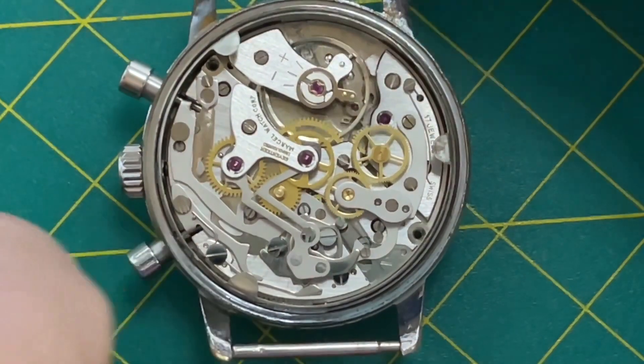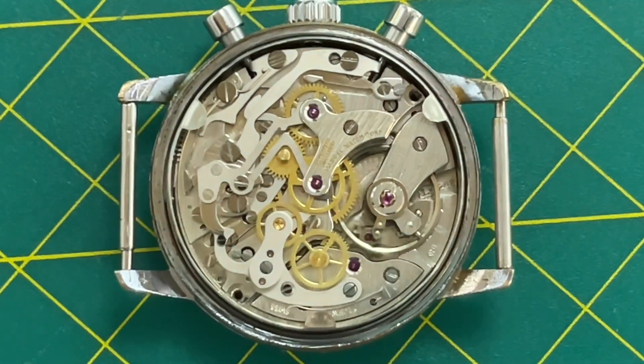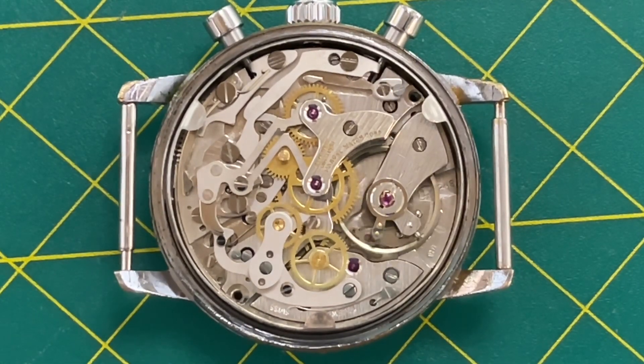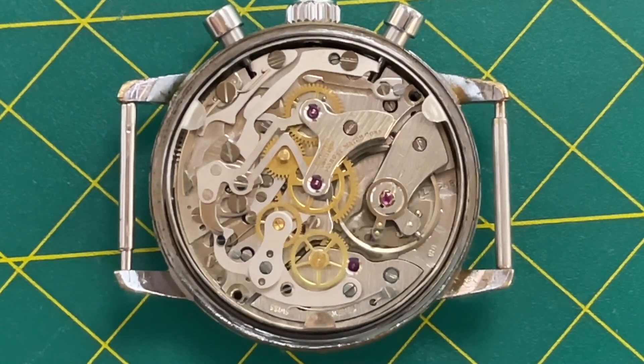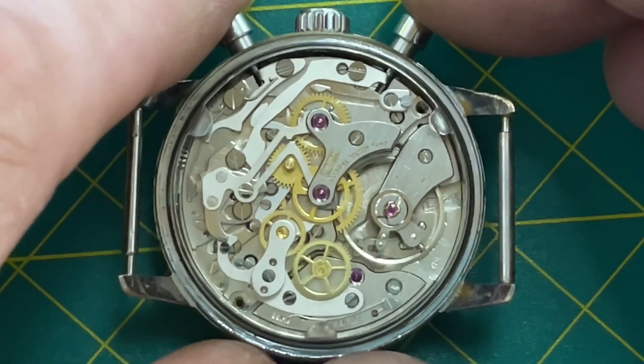There it is — beautiful quality. These have the same level of workhorse reliability that the Valjoux movements have, but they're definitely a different beast. They're just great movements, and a lot of people are simply not familiar with them, which is too bad.